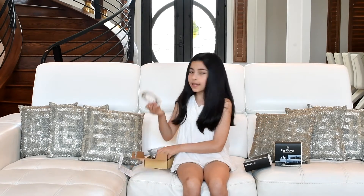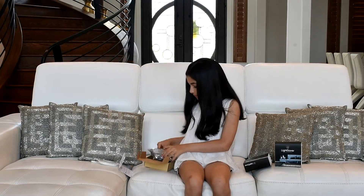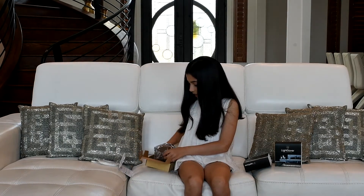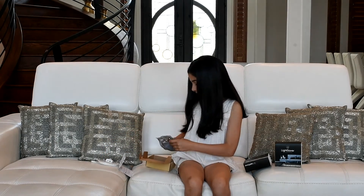This is the light strip. The motion sensor. And the plug.